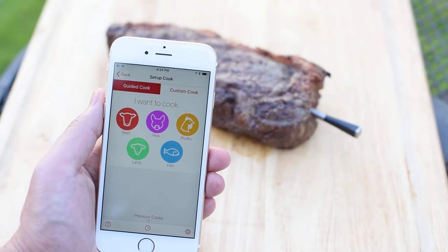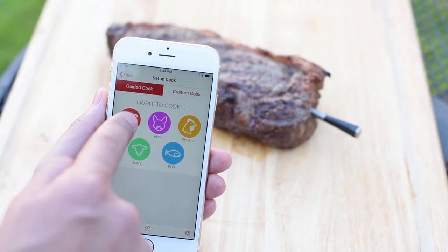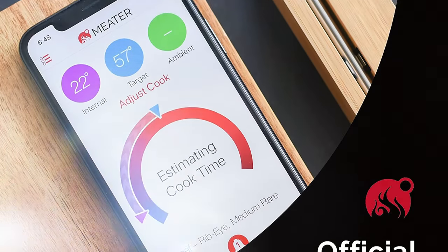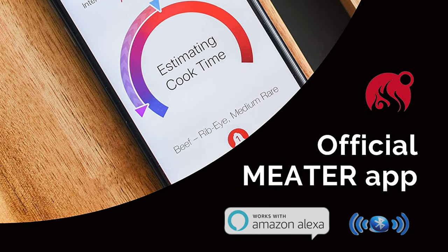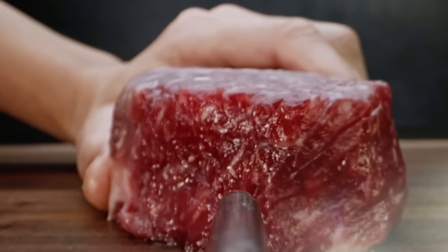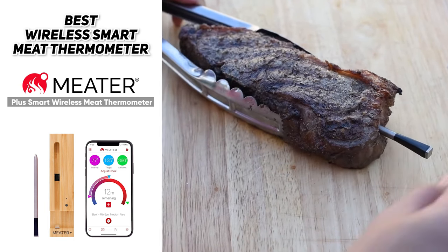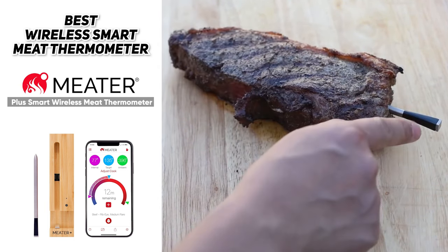They have two sensors on the probe that let you track both the internal and external temperatures at the same time. The app will even estimate how long it takes before your food is done based upon the type of meat and the temperature you set it to, which is really cool. It has Bluetooth capability and is also compatible with Alexa. So if you're looking for the best wireless meat thermometer with a lot of techie features, the Meter Plus Smart Wireless Meat Thermometer is probably going to be an ideal choice for you.